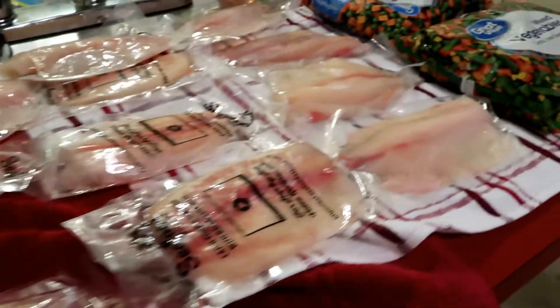Now that our fish and our water are starting to boil, we'll go ahead and set out our meal prep containers. A bag of tilapia usually has about 16 fillets. I put two fillets per meal, which equals about 40 grams of protein, giving us about 8 meals. So we'll go ahead and set these containers up.